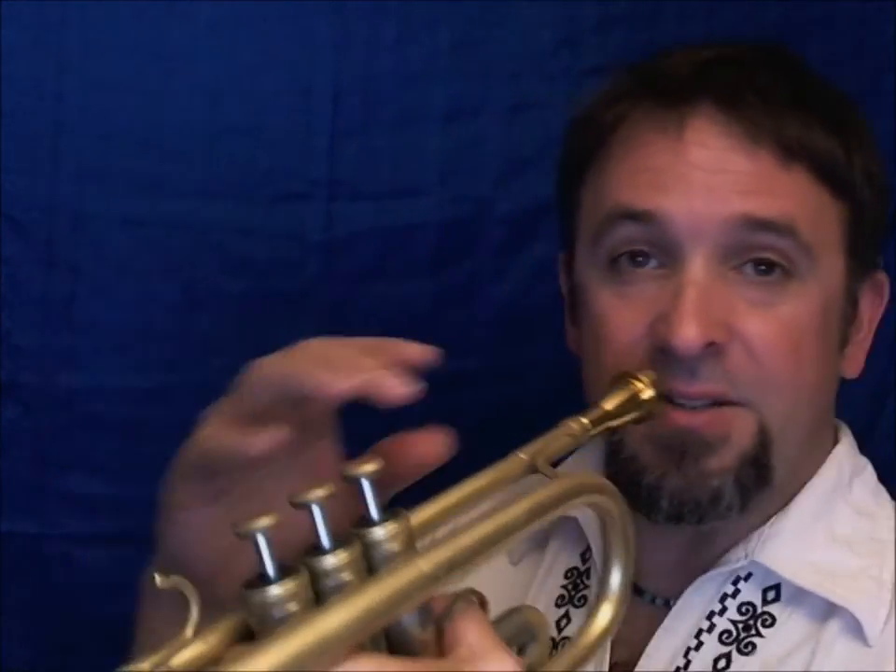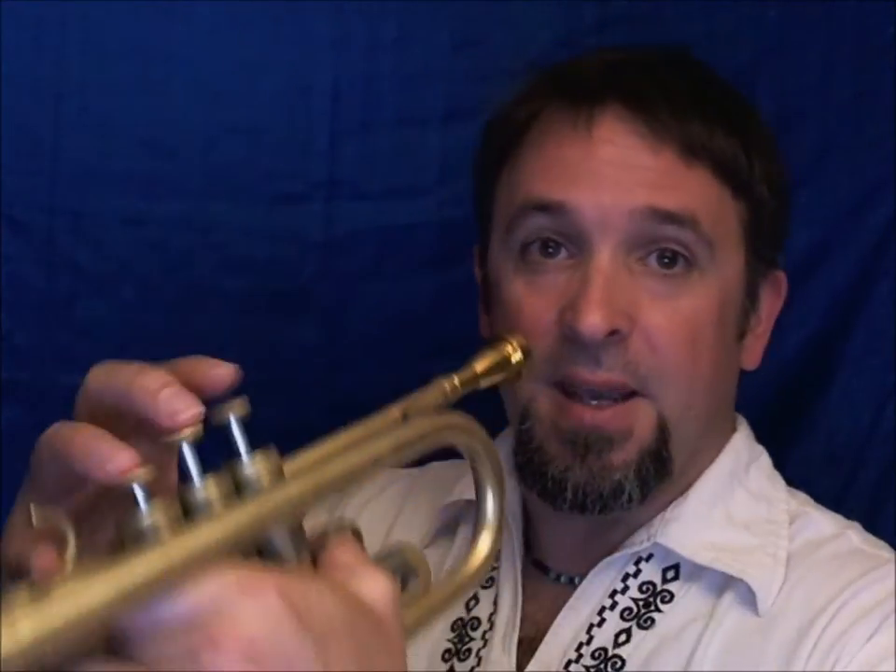One way to practice that is to just do what I just did. You can't really see my stomach down here, but you can kind of see it up on my shoulders when I'm doing it. Here it is again on the G.